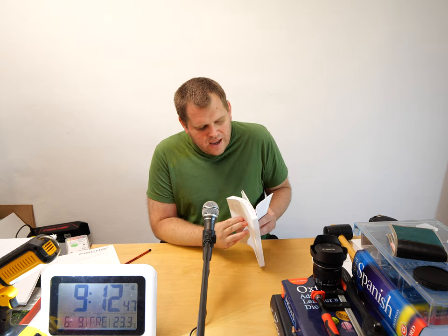Es geht dann weiter mit Wartung und Pflege. Heute ein bisschen später dran, als nächstes wird es kürzer. Jetzt auf Englisch.